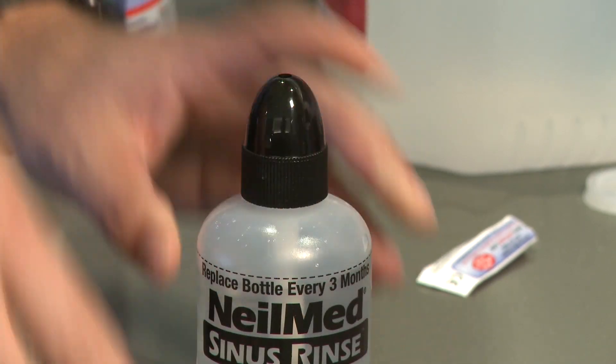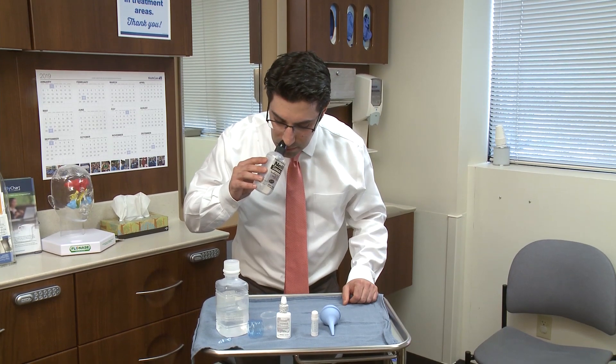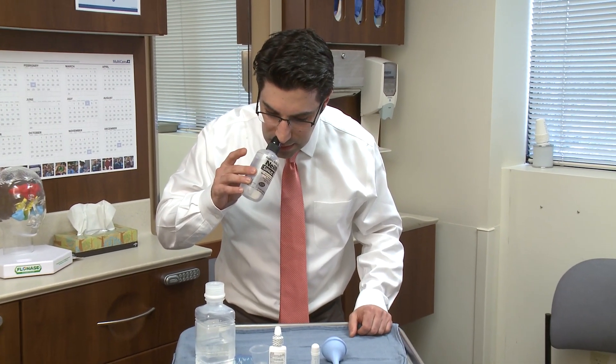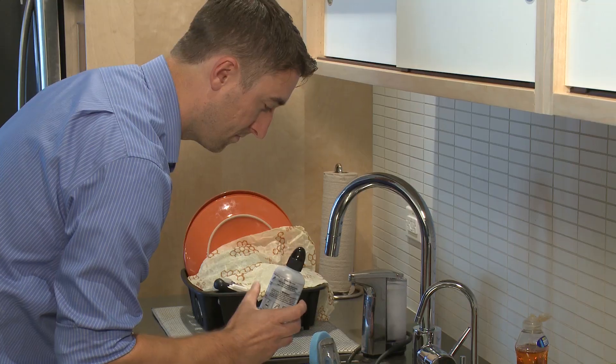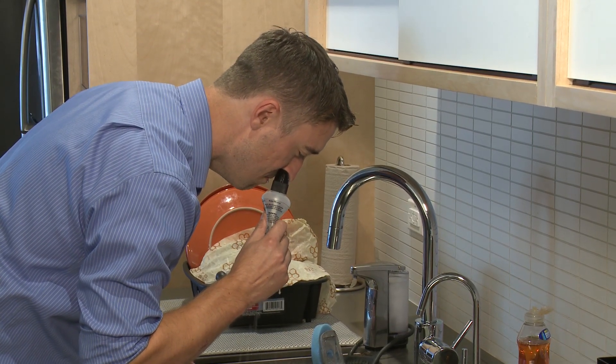When you're ready to use it, you place the device up against your nose and give it a nice soft squeeze. You want to make sure that the saline gets all the way up into your nose, hits the back wall, and comes out the other side. Start with a small amount of pressure — don't overdo it, because it can cause discomfort, go into your ears, or be forced into the sinuses and cause problems.